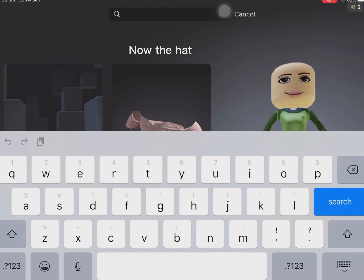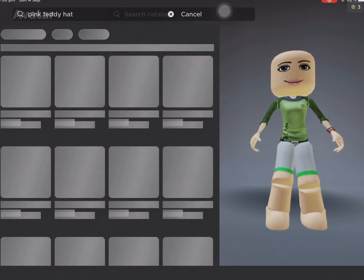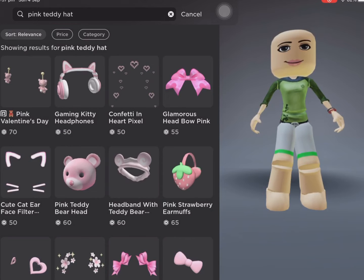Now the hat. Search pink teddy hat, and again, it doesn't have to be pink — it could be any color. Here's what it should look like.